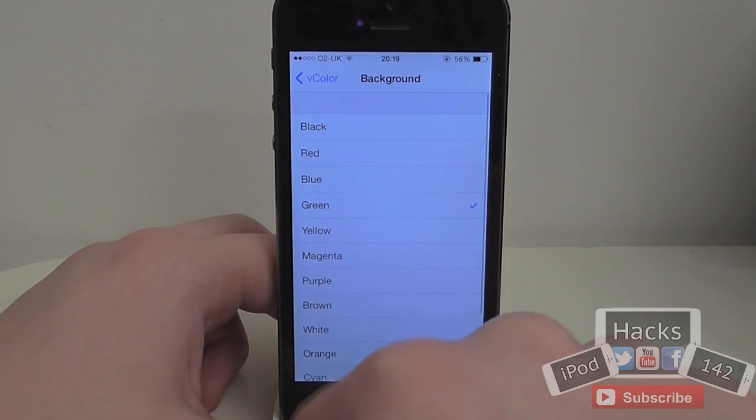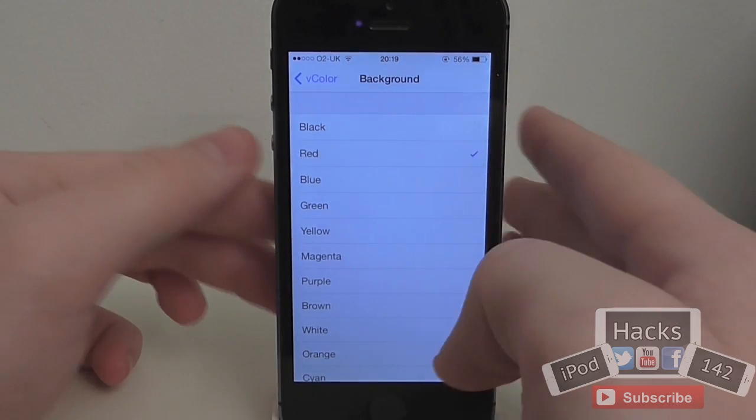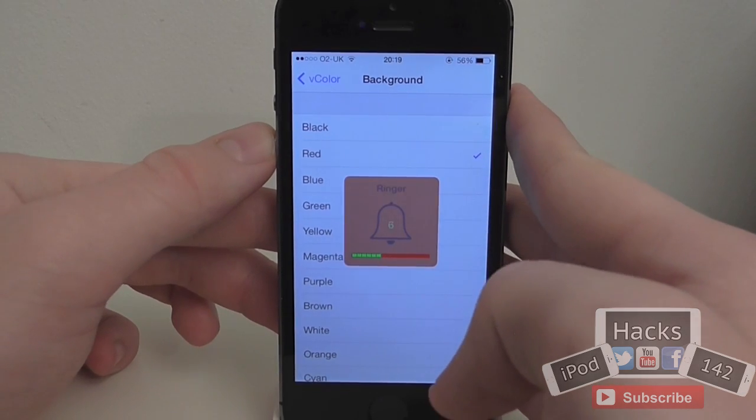As you can see, you can choose a background colour to start with. There's also a little added feature in here which I'll show you in a minute. So let's say we wanted it to be red — we'd simply select red and it would turn red.